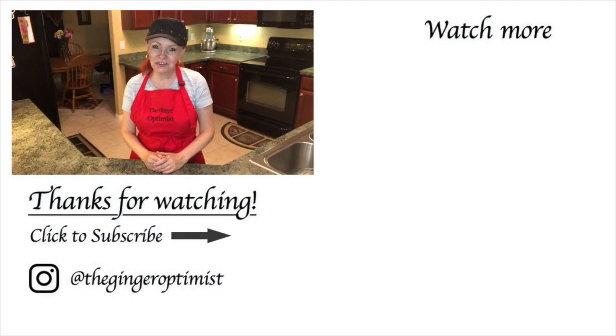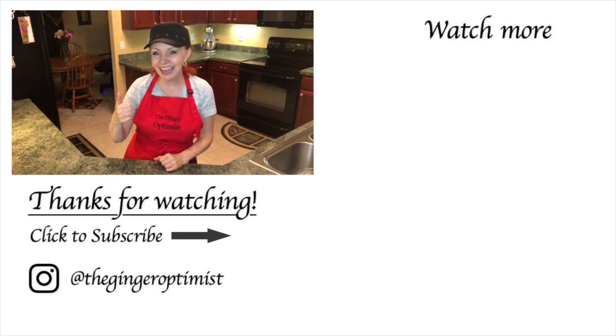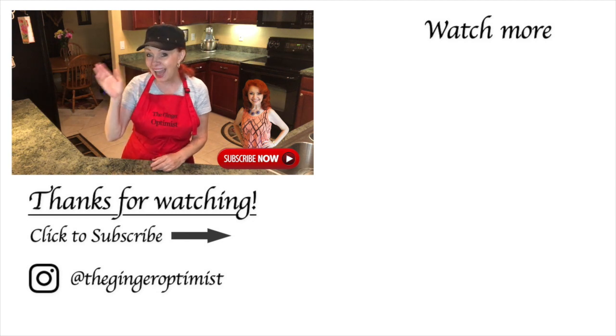Thank you so much for watching The Ginger Optimist. If you enjoyed this video, show me some love by hitting that like button. And if you're not following me already, I hope you will. Have a great rest of your day, my friend, and I'll see you on the next video. God bless! Bye!